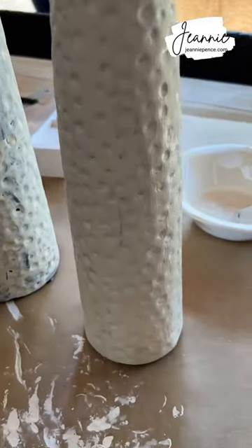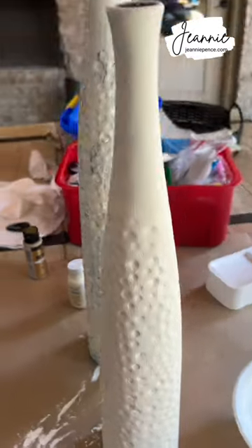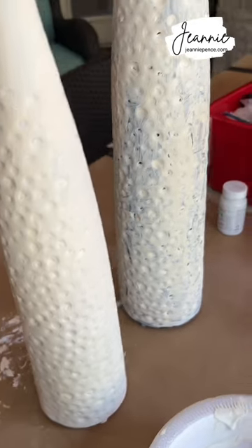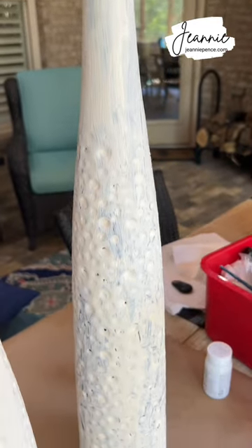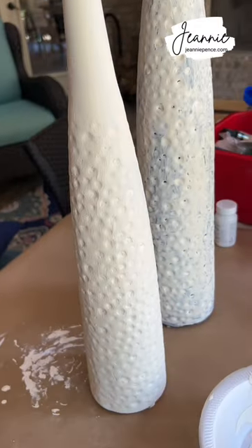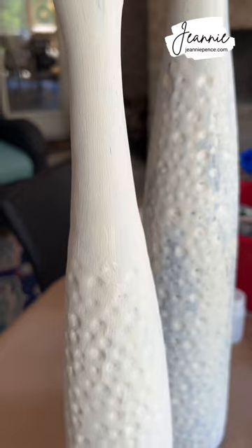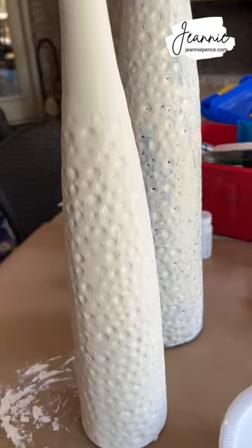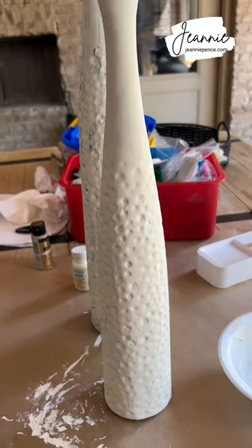Here's the first vase — I've put two coats on it. It's still going to need some touching up. And this is the larger vase where I've just done one coat. I've got to go get some more paint, but I think one more small bottle will be enough. I like the way this is looking so far — it kind of makes it look more like pottery versus that shiny ceramic finish.